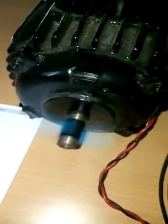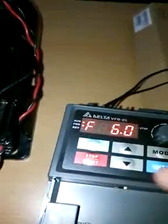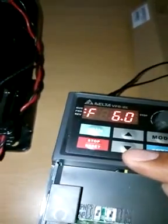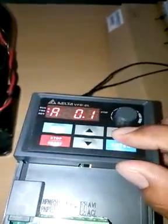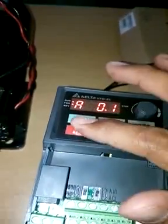Now it's on. From these terminals and this display we can start and stop, and change the frequency. In mode you can see the actual frequency of the motor is 6 Hz, and the current taken by the motor is 1.2 amperes.